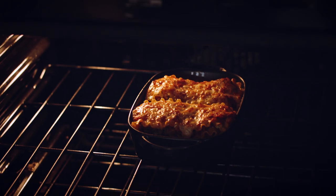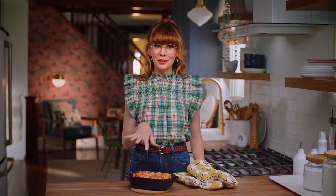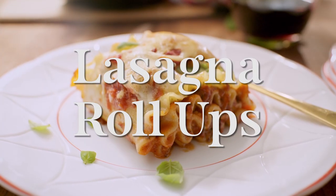It is golden brown and it looks so good. Two perfect portions of lasagna.